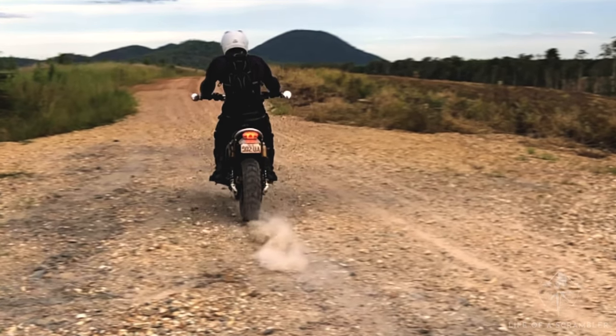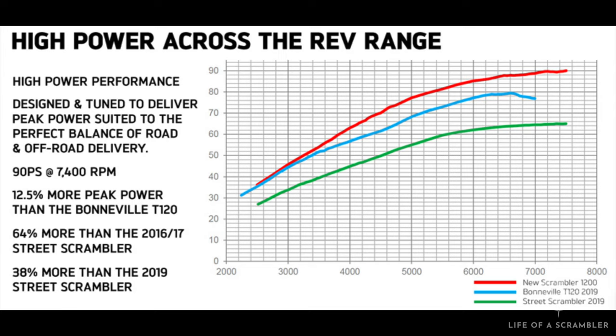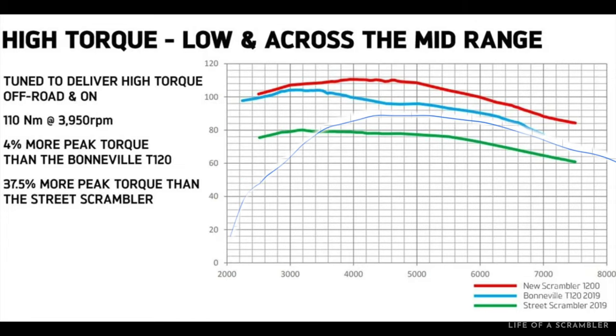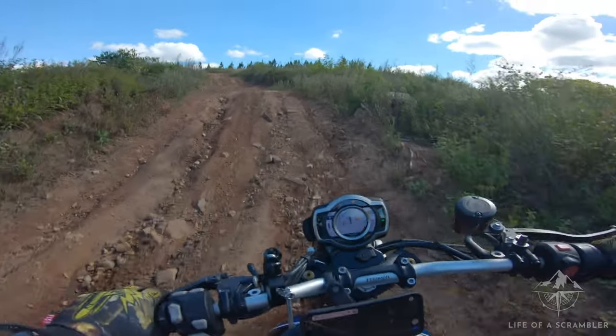The torque curve for the Scrambler is so flat it feels wrong to use the word 'curve' to describe it. It comes on strong from 2,500 revs, hits peak torque at 4,000, and then holds most of it through to redline. It's got plenty of horsepower, comes on progressively, and peaks towards the top of the rev range at around 90 horsepower. Compare that with a Ducati 1100 Scrambler — 88 Newton metres and 86 horsepower — and they don't seem far apart, but the Triumph's torque delivery is what makes it built to tackle serious off-road.